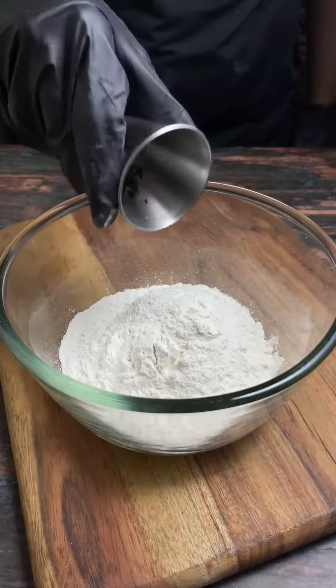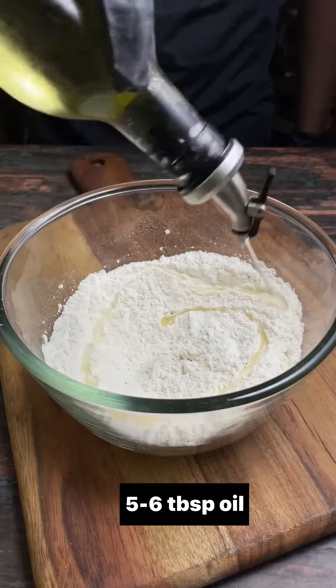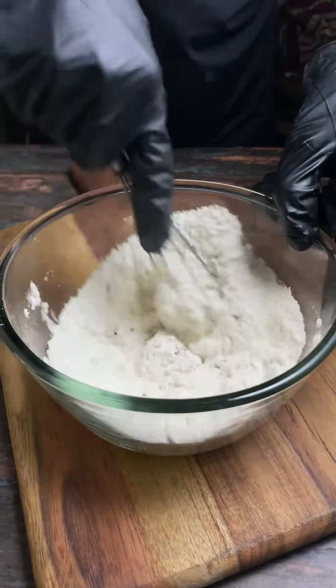Today we are making shakar paara. This is a sweet dish which is one of my personally favorite snacks, and I have eaten this in my childhood.